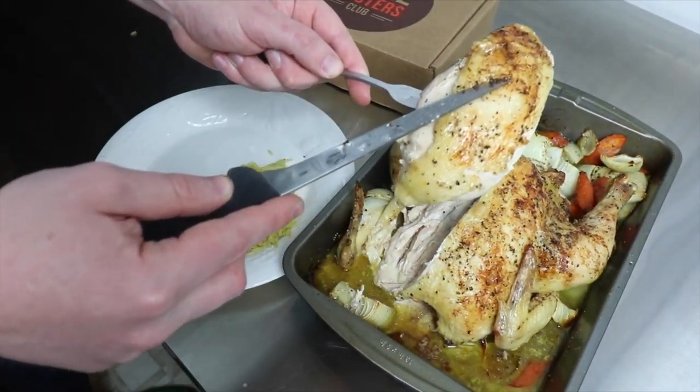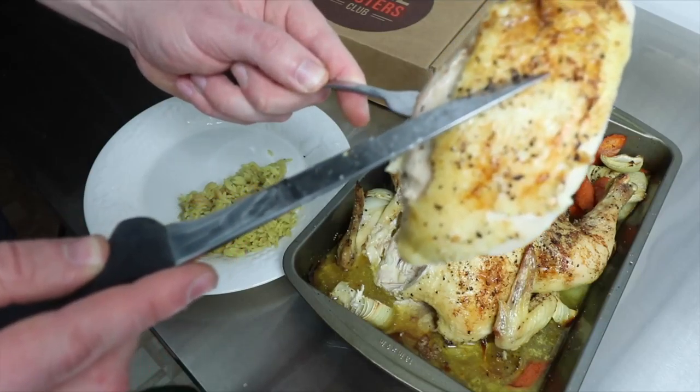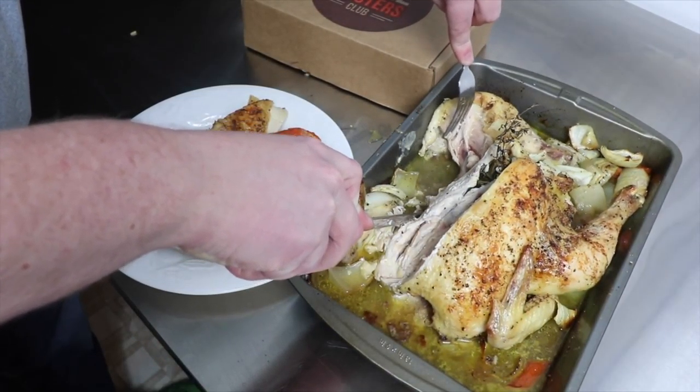I roasted this bird at 375 degrees Fahrenheit for about an hour and 20 minutes. It turned out really good.